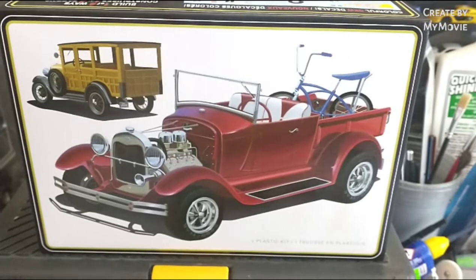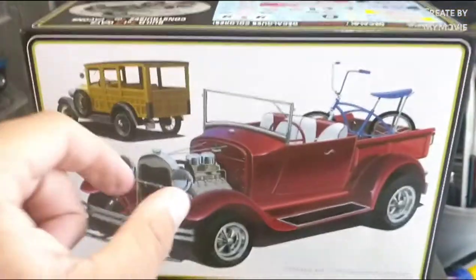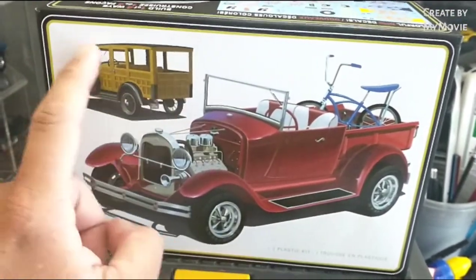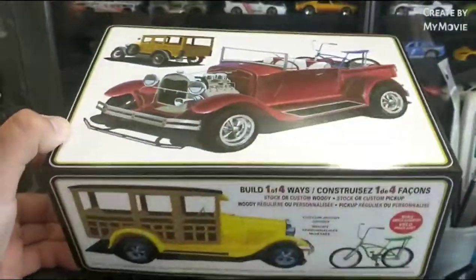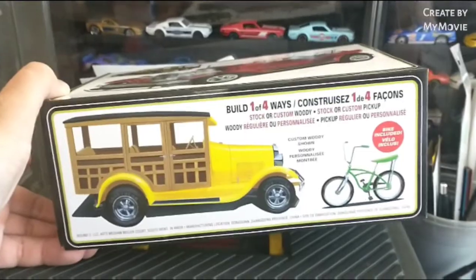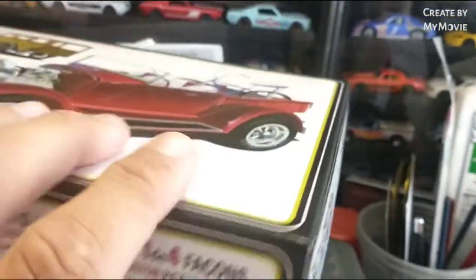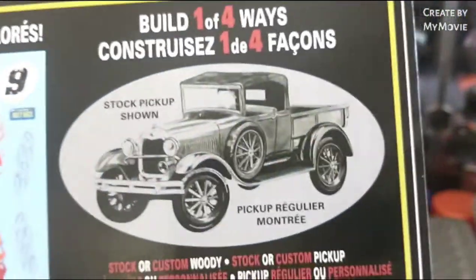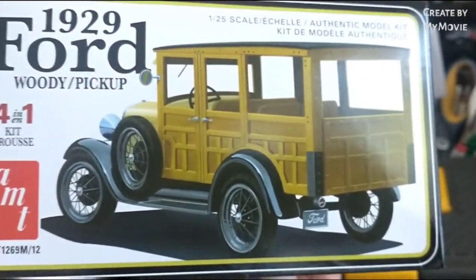Hi everybody, so today I'm reviewing the AMT 1929 Ford Woody pickup truck. The box artwork here is really cool — it's got the custom pickup woody, the nice wood-sided version, and on the side it's got a little hot rod version of the same thing. It comes with a cool bike, and over here it shows the picture on the cover again. Cool decal sheet — you can build the old school pickup truck or the normal version of the woody.